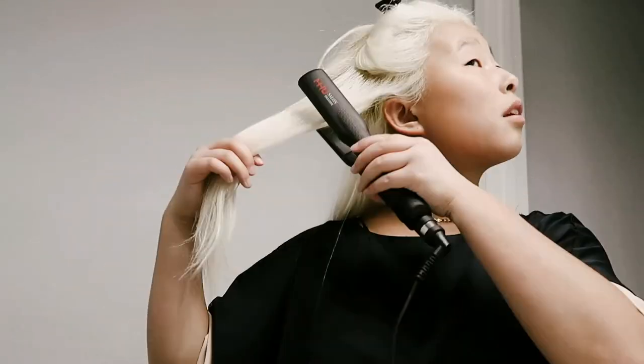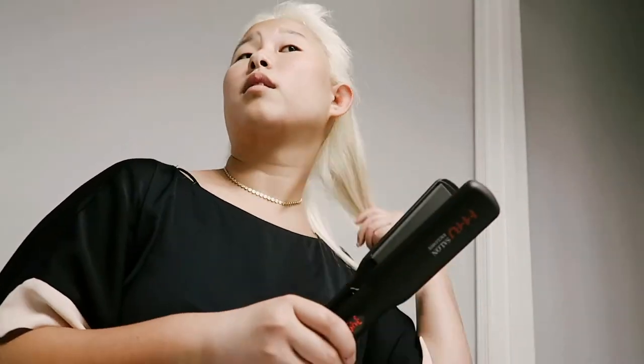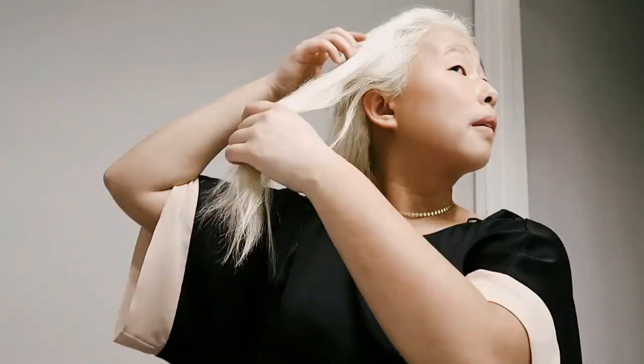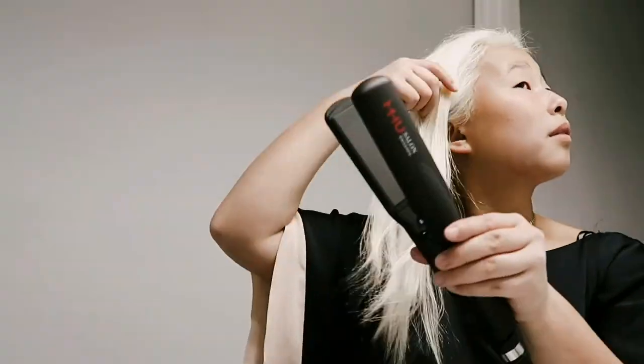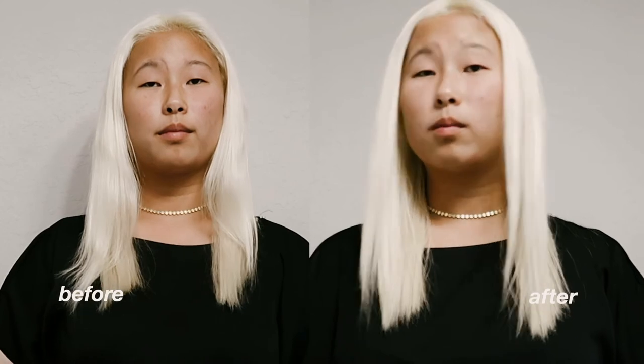I could not get over how light the straightener was — it only weighs 1.1 pounds, so it's perfect for a beginner. It's only 35 bucks and the holidays are coming up, so this would make a great present — if you have Amazon Prime, wink wink nudge nudge.